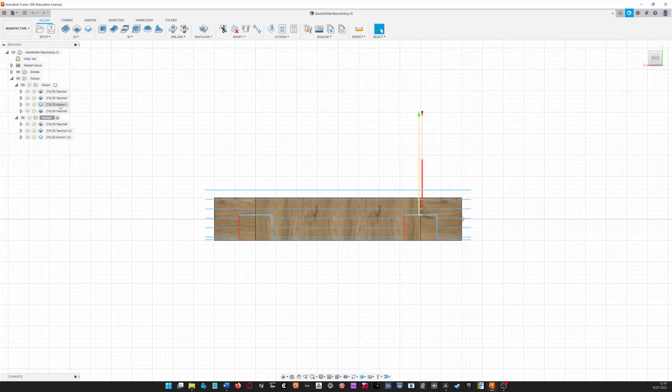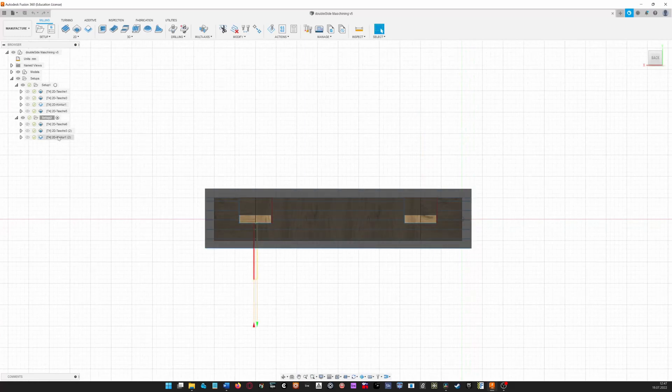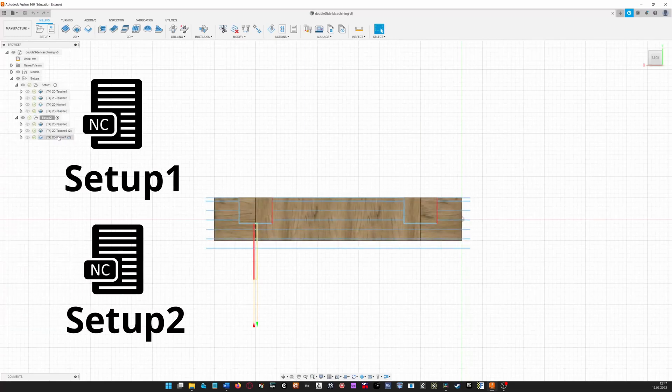There's one final thing I would like to mention. As you can see, I have set the tabs to be quite high. The idea here is to have the first contour cut take off most of the material, and the second one from the other side then takes off the rest, leaving me with tabs that are only 2mm in height. I made sure to export both operations as separate files, since I would have to manually rotate the material between them.